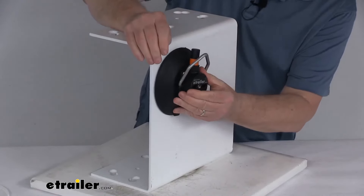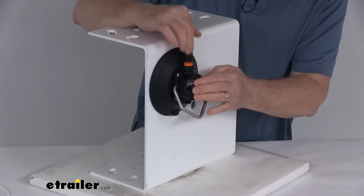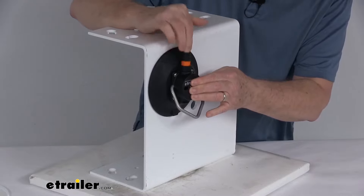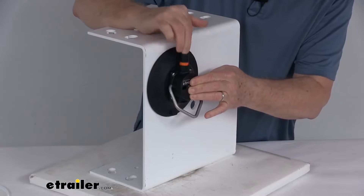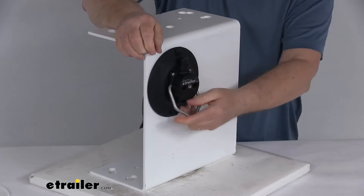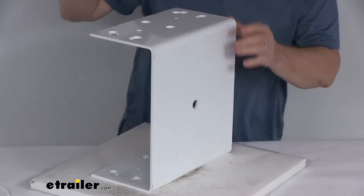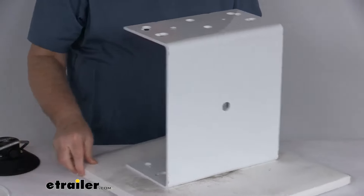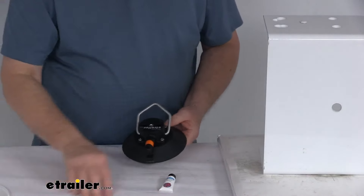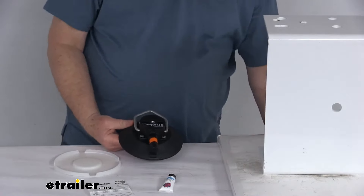It's the same way if you want to install it on another surface — just hold it up against there and start pumping that plunger. You can feel it getting harder, and eventually that orange band disappears, and you're all hooked up and ready to go. That should do it for the review on this Sea Sucker 6-inch vacuum mount with the aluminum handle.